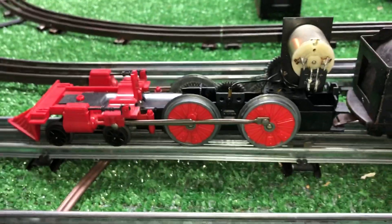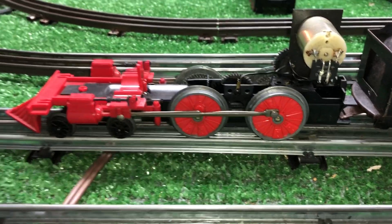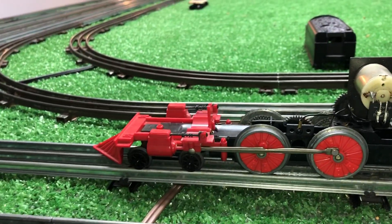Greetings, Benjamin J. from Ben's Trains with another in the series. Well, a grand experiment, so I thought I'd do a quick video. This is the Lionel DC General, and I picked this up months and months ago.